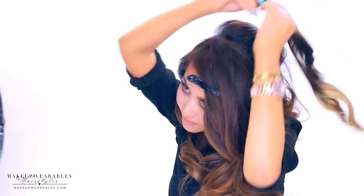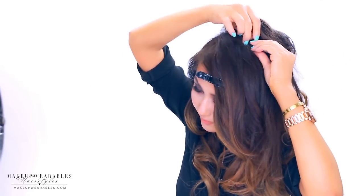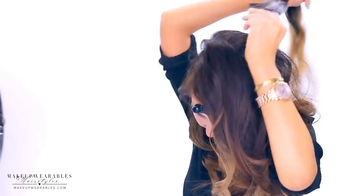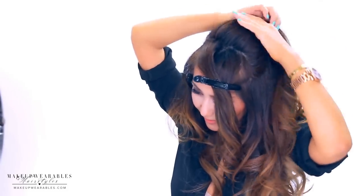Once you're done with the teasing, go ahead and attach the 2-Clip Luxies for volume. Then we're going to gather the crown into a ponytail and wrap a strand of hair around the elastic band.